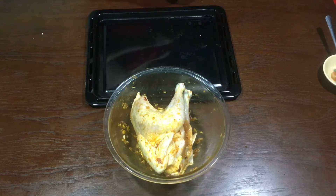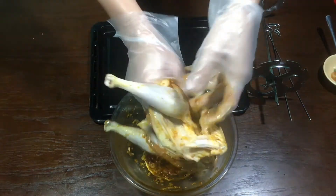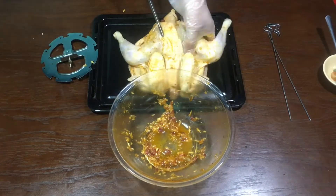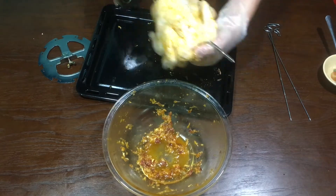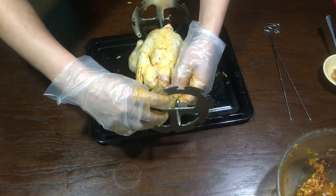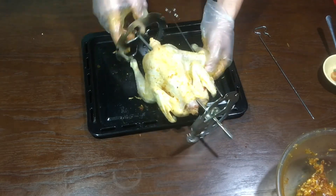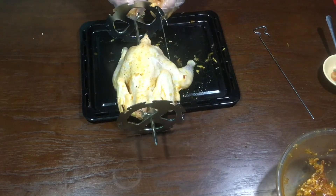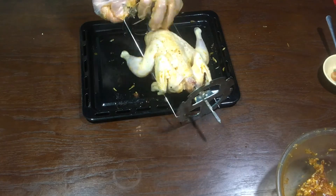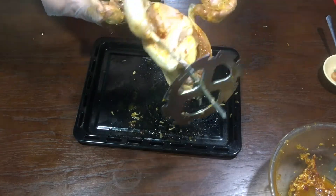Bây giờ mình sỏ cây vào con gà như kiểu trong lò nướng mình nướng nha. Con gà mình cũng đã sỏ xong rồi nè các bạn. Lúc này mình cho vào trong lò mình nướng nha.